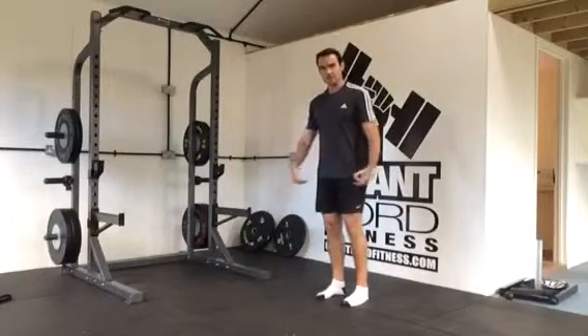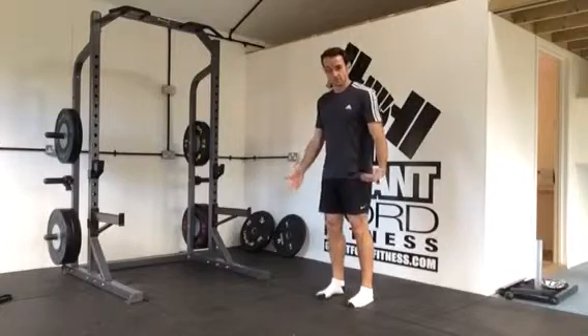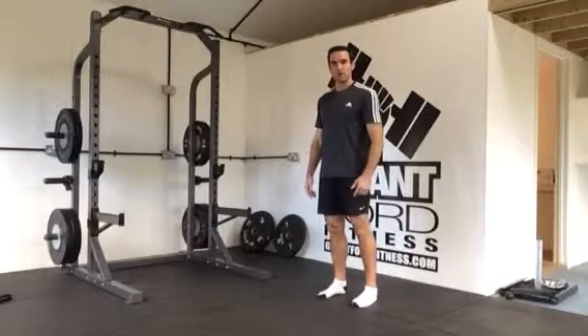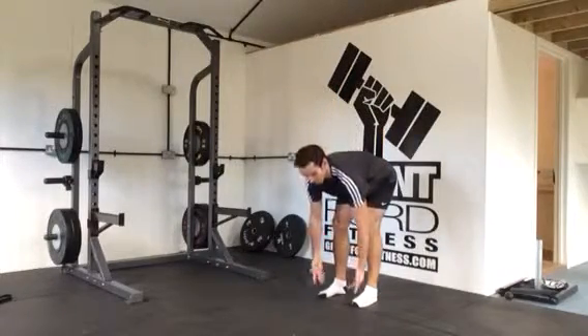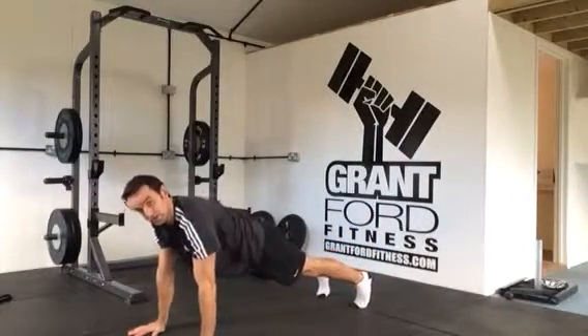We're going to look up here guys — it's an inchworm to a sidearm balance, which is going to start with your feet hip distance apart. Bend down towards the floor, keeping relatively straight legs, you're going to crawl out until you're in a solid plank position.